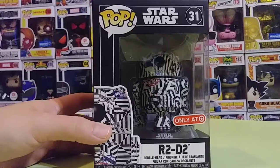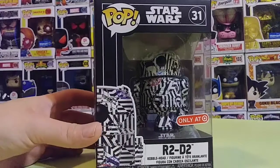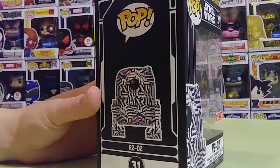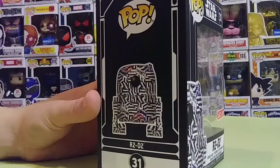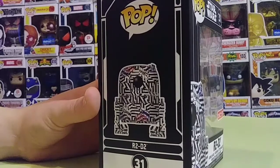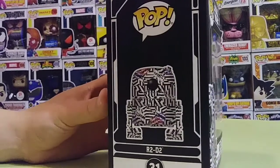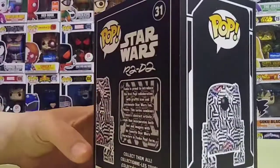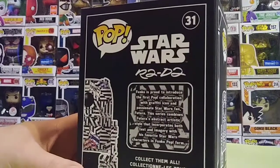This is a really nice pop. I like the artwork and the whole graffiti look on the R2D2 — the black and white is really cool. I like the box of these too, really nice. I don't collect too much Star Wars but some of them I do collect, and this is one I wanted to add to my collection.